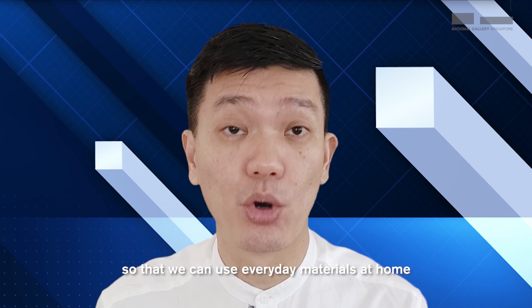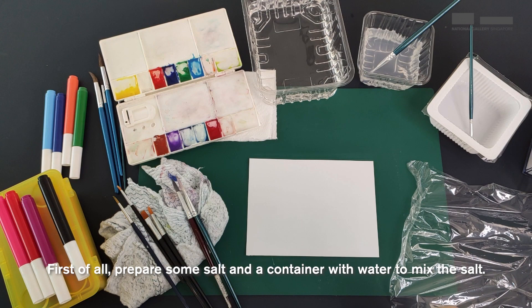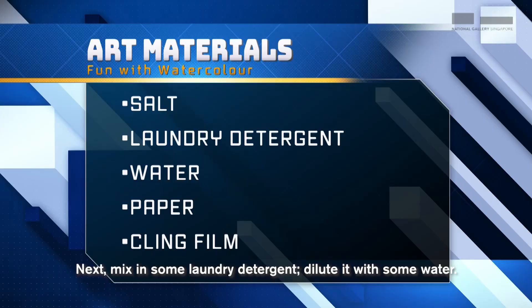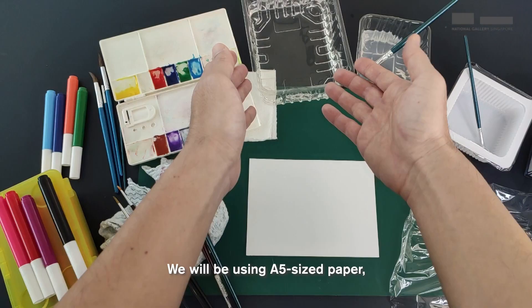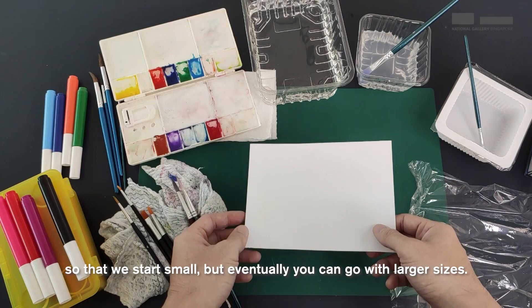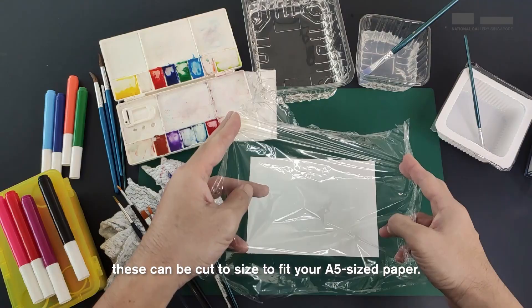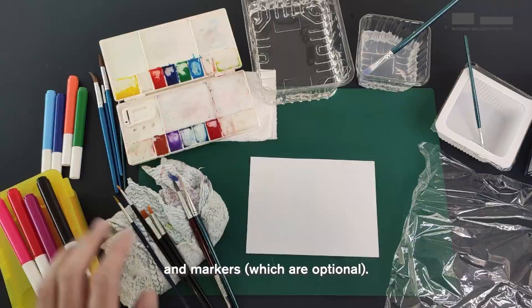We're going to try 3 different ways of creating colours, shapes and moods. Let's take a look at the materials we'll be using today. First, prepare some salt and a container with water to mix the salt. You might want to label these special materials and have specific brushes for them. Next, mix in some laundry detergent, diluted with some water. Prepare some water and some paper cut to size — we'll be using A5 size paper. Prepare some cling film, cut to size to fit your A5 paper. Some watercolour paints, brushes, a rag, and markers which are optional.